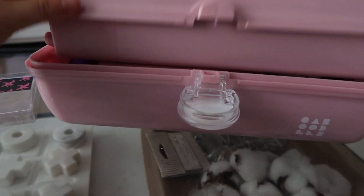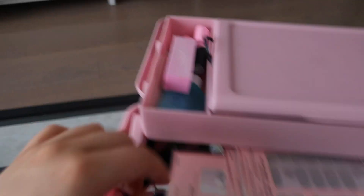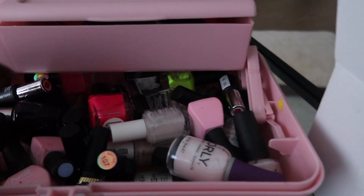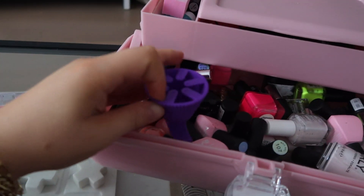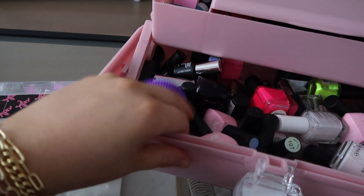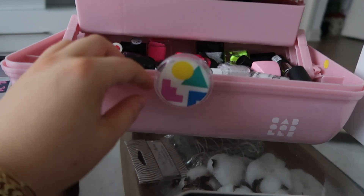I keep all my nail stuff in this Caboodle — I love it. I have my light and all the tools, all my gel colors. This is for dip powder, and this holder lets you prop up the nail polish bottle like that. I love this — I think I got it from Urban Outfitters.